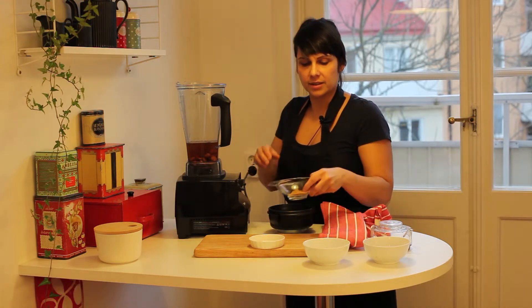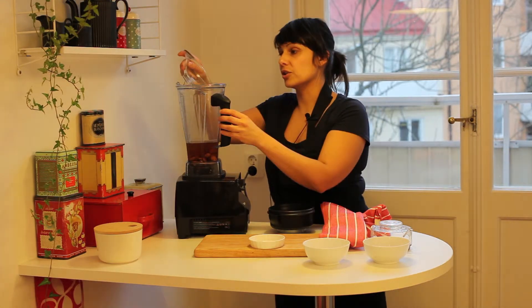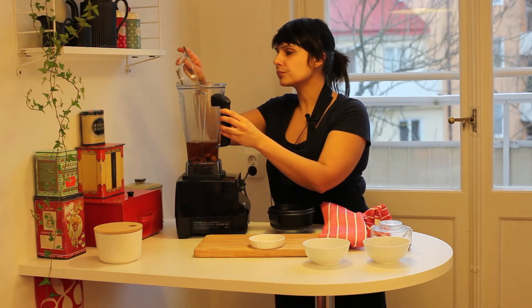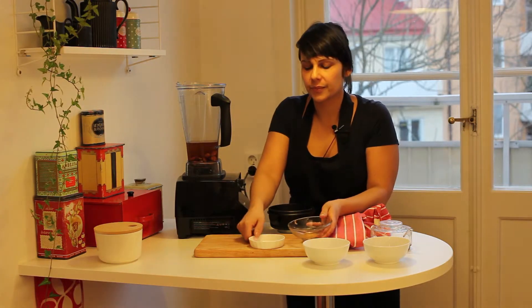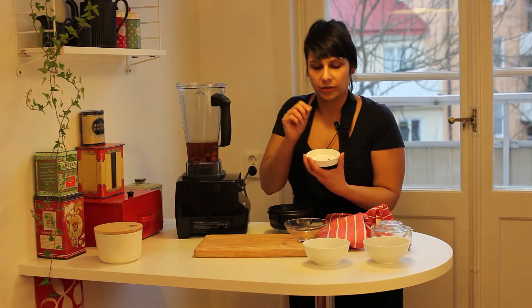I'm going to flavor this with a tiny bit of coconut sugar because I'm going to drink mine — I'm not going to use it for cooking or anything else. And here I've got a little bit of vanilla and a little bit of sea salt.